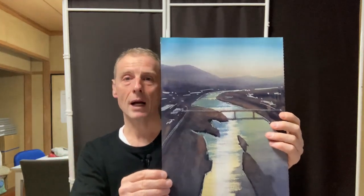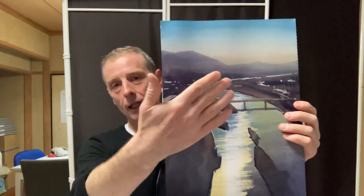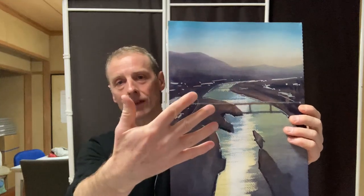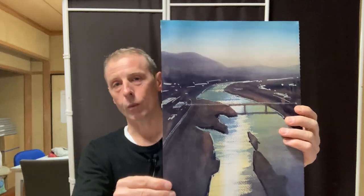I mix it with another colour to get a kind of milky brown colour, which looks quite good. And also for the background, I made the background hazy and the mountains soft by painting over it with a watery mix of white paint.